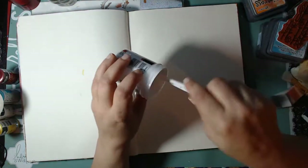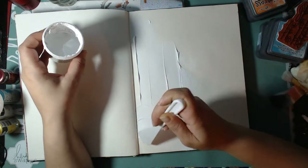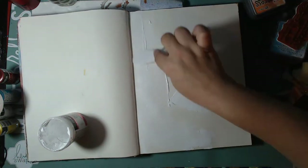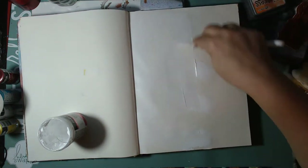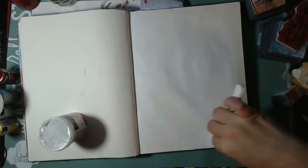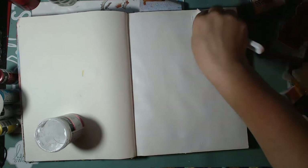Hello everybody and welcome back to my channel, this is Carla with Elemental Designs. Today I'm going to bring you guys another art journal page. I've really been enjoying creating these art journal pages lately. Sometimes I get into these modes of just wanting to create art journal pages instead of creating actual mixed-media canvases and things like that.